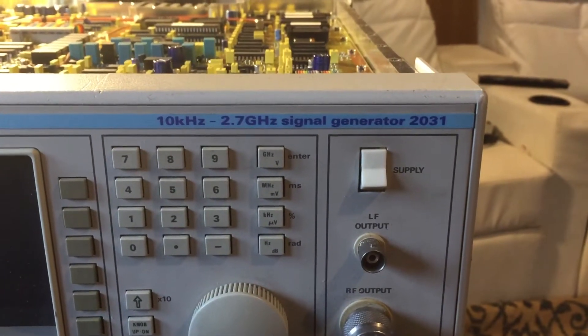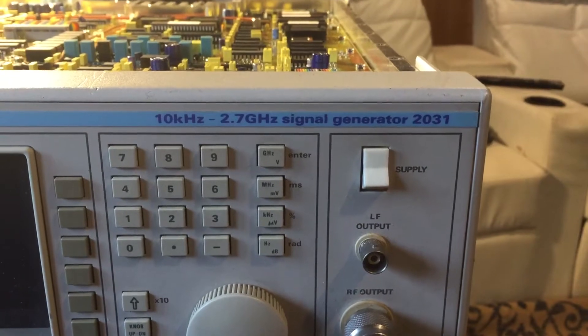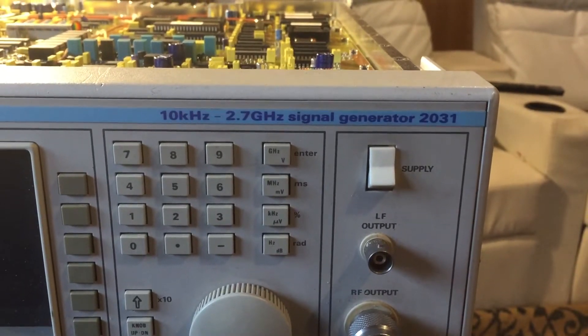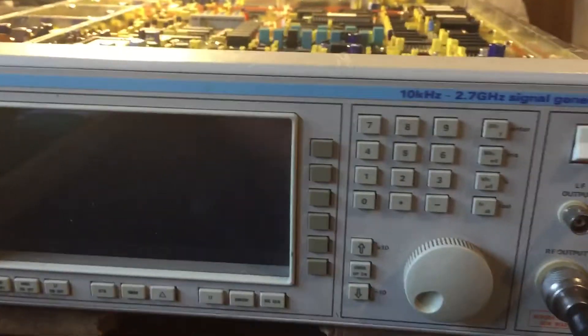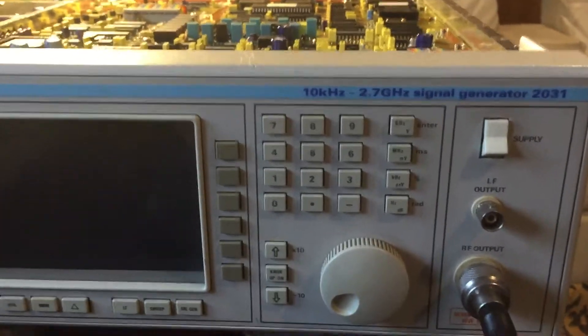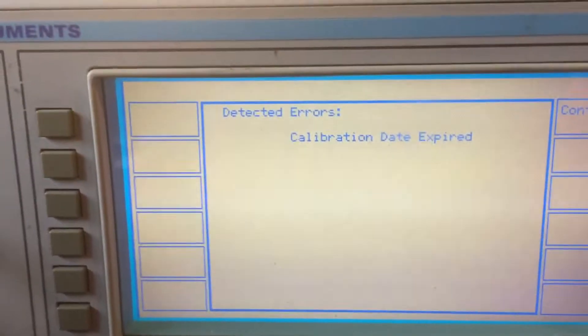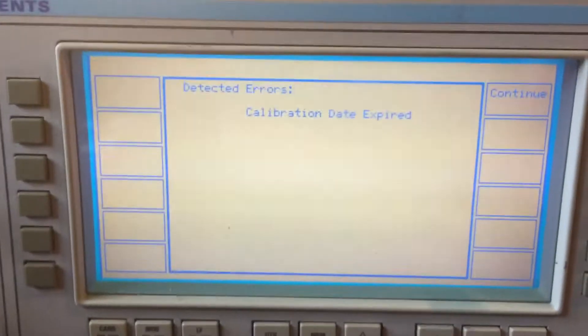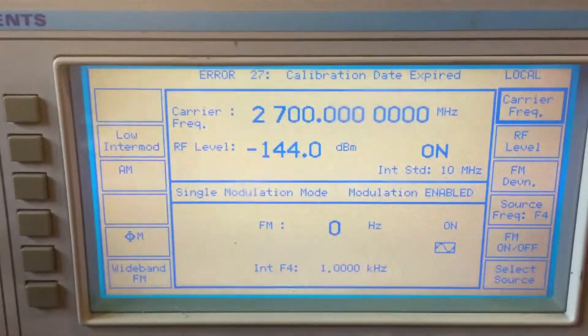Quick overview of the Marconi 2031 signal generator, 10kHz to 2.7GHz. It's a nice bit of kit - picked up a picture of one on eBay, relatively quite cheap. It's a little bit out of calibration by about 20Hz, but it's not the end of the world. I'll do a little bit of work on that.